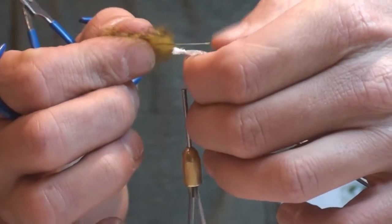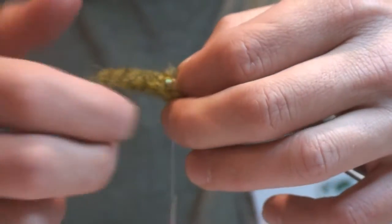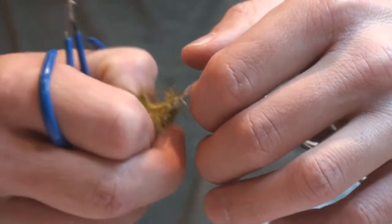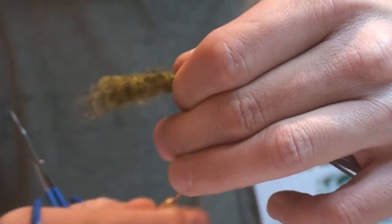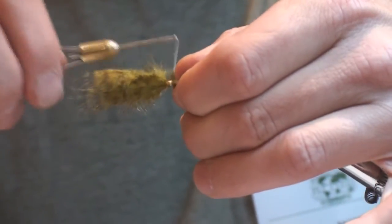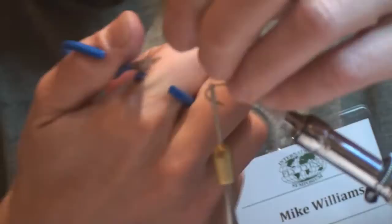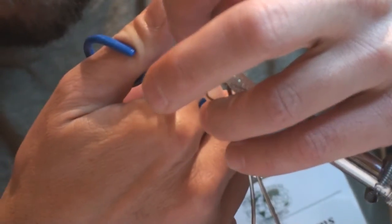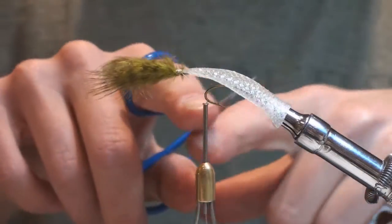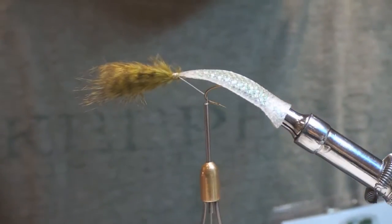I'm going to start the first one on top — just simply wrap it in there. Nothing special or pretty, just want to get your feather to stay. I'm going to place another one of these chickaboo feathers on the bottom of the pattern and line that up. These tie-in points don't have to be pretty — I'm going to show you a way how to hide any kind of ugliness on that tie-in point. Clip those stems out of the way. You can use your hook itself to trap your line in there — it kind of allows you to manipulate your hands without it unraveling and the feathers flying all over.